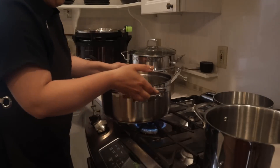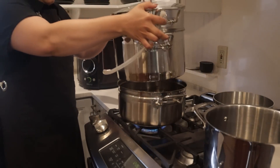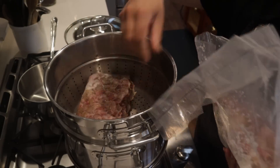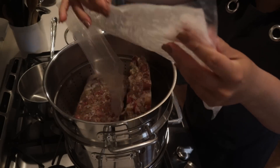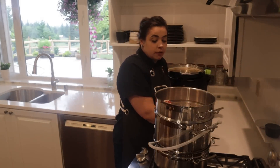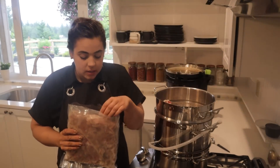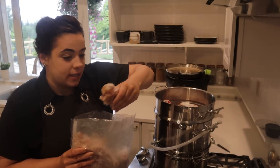Before we get to the freeze-dried stuff, I want to get going on one of the rhubarb recipes because that is going to take a while to cook down. This rhubarb we're preserving today is from the last homestead — it's from last year's harvest. I didn't have time to preserve it, so I threw it in the freezer, and today's the day we tackle it.